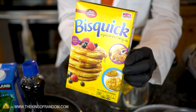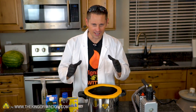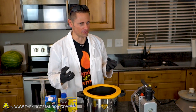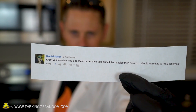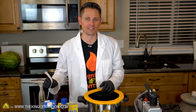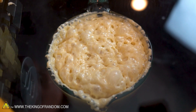Over the last couple of months I've literally seen hundreds and hundreds of requests of people asking me to take pancake mix and put it in the vacuum chamber. What kind of pancakes would you make if you sucked all the air bubbles out of them? I randomly pulled out a comment from Ramil Kasim who says, 'Grant, you have to make a pancake batter, then take out all the bubbles, then cook it. It should turn out to be really satisfying.' Well Ramil, that's what we're putting to the test today so we can find out just how satisfying degasified pancake mix really is.